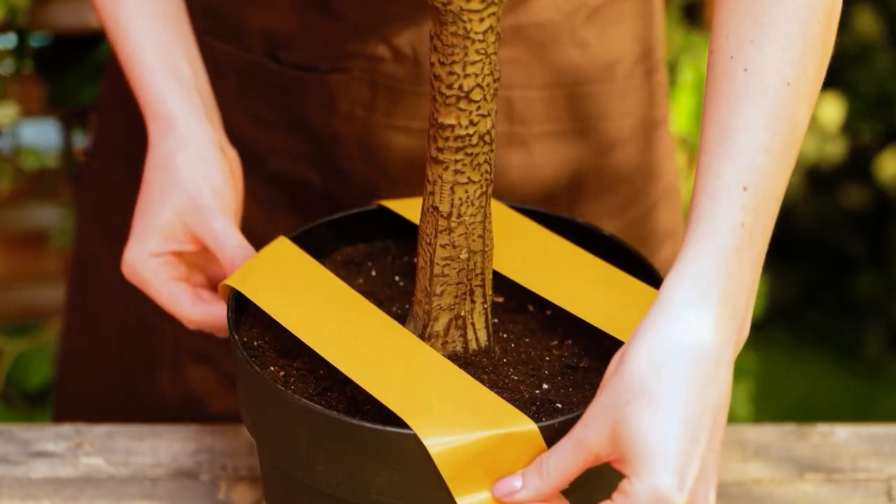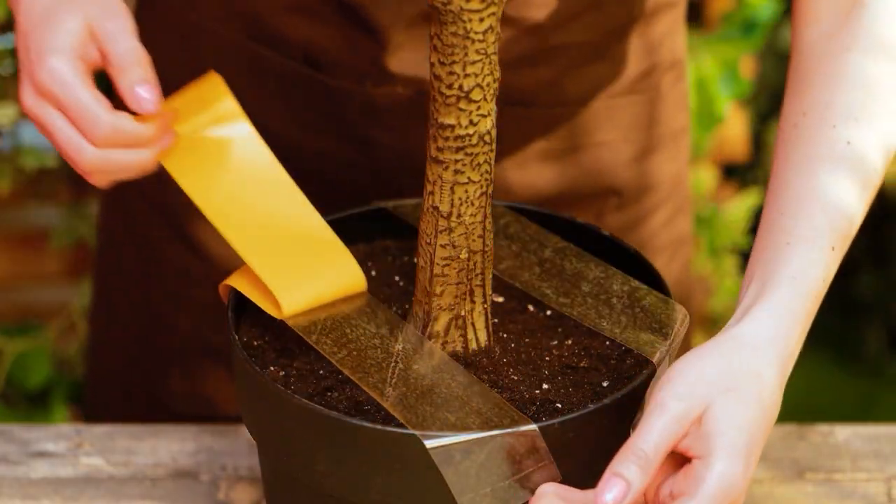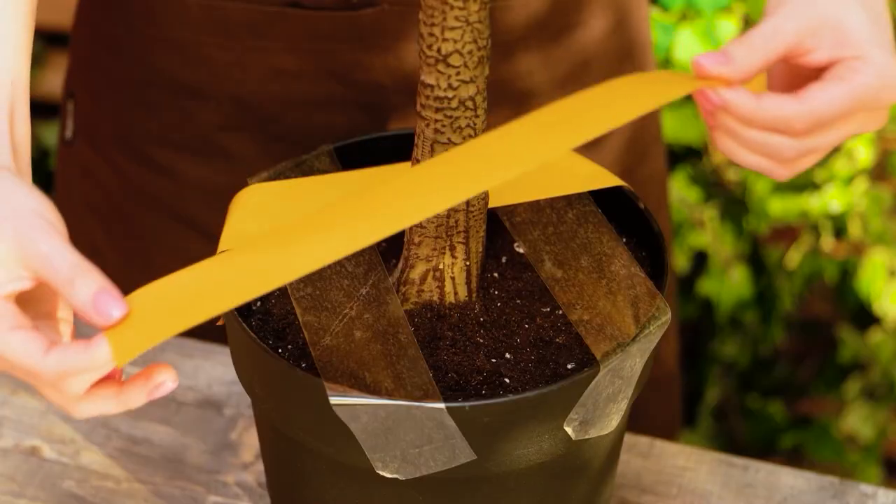Plant digging is a natural behavior for cats. This simple hack will protect your plants.